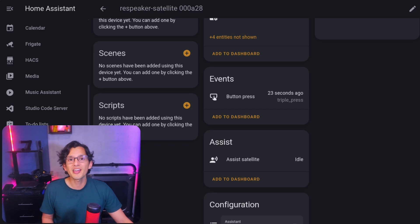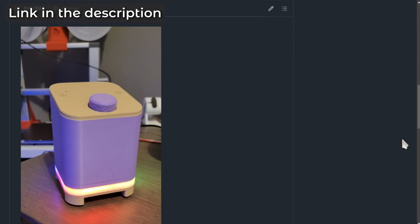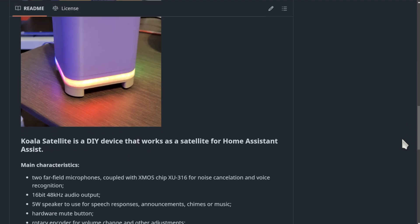Also, Andri is working on a new project called Koala Satellites — you should definitely check it out and let me know if you want me to make a tutorial for it. I'll be releasing new versions of my previous ESPHome projects to include OTA support, so everyone can get the latest version directly from Home Assistant. Don't forget to subscribe, and again, happy new year!